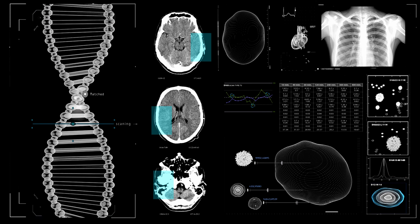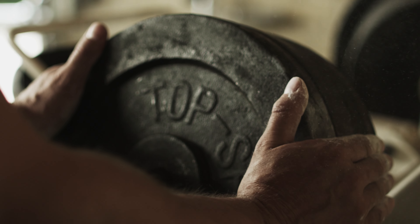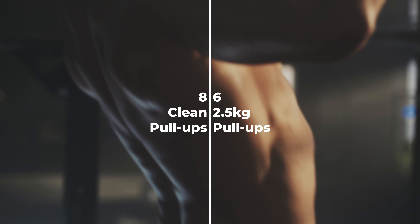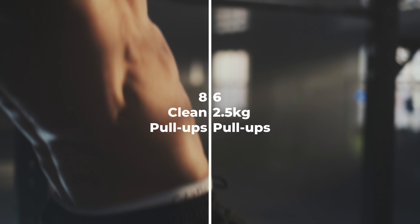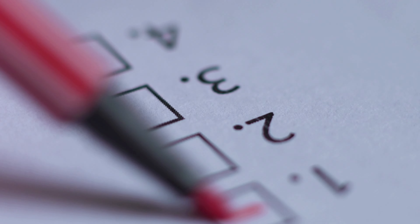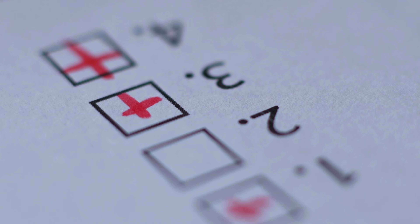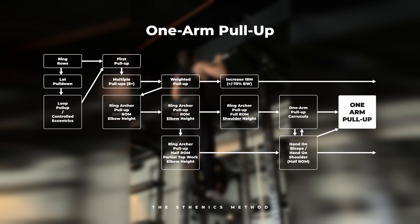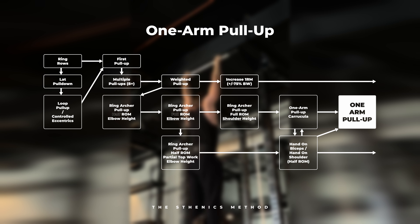Do not actively try to retract at the bottom — do so at the top by pulling the shoulder blades together without opening the chest exaggeratedly. While improving your ring rows you will also want to hit your vertical lat fibers. Can't do a pull-up? Use the lat pull-down or use bands. Focus on a slight depression — don't exaggerate it, otherwise the shoulders will slide up. Keep those shoulders down while pulling your elbows into the ground.